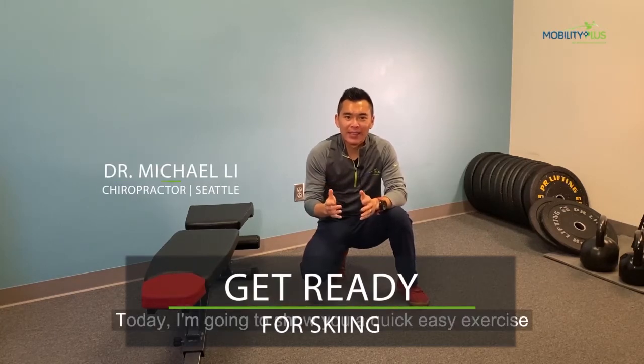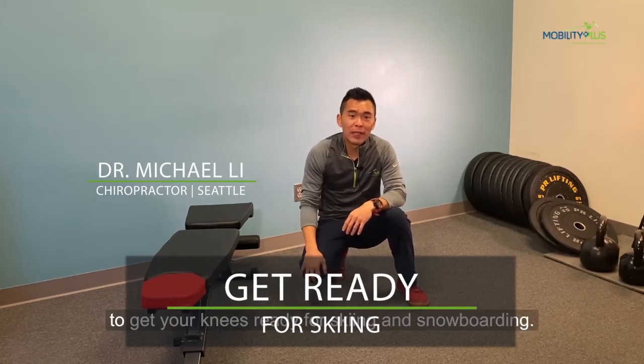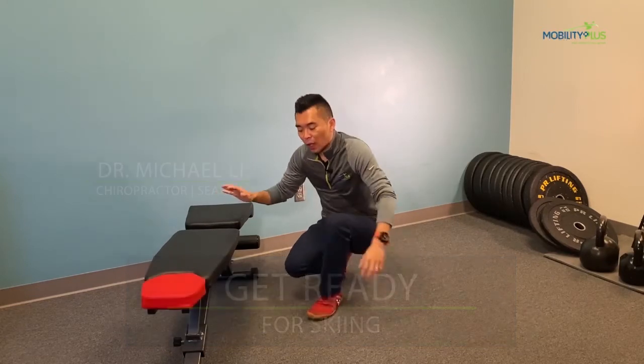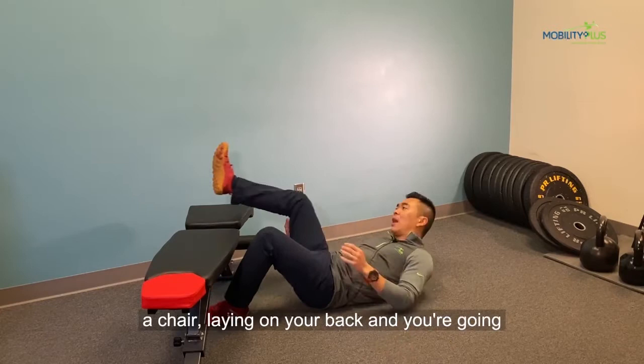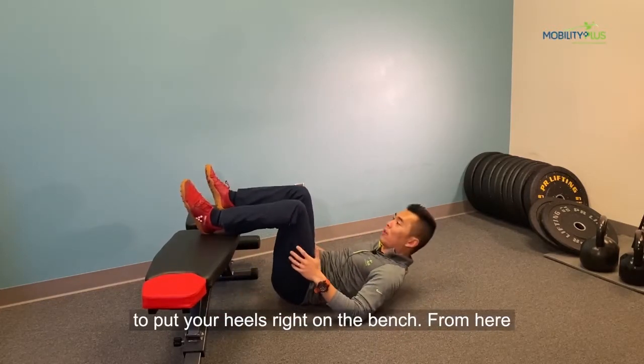Today, I'm going to show you a quick, easy exercise to get your knees ready for skiing and snowboarding. You want to start the exercise off with a bench or a chair, laying on your back, and you're going to put your heels right on the bench.